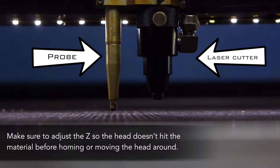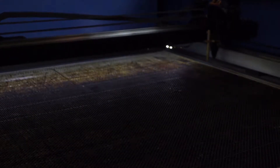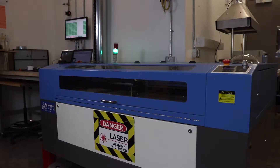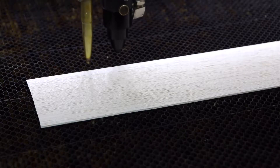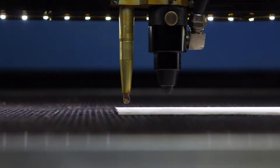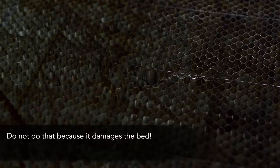Make sure to adjust the Z axis so the head does not hit the material before homing or moving the head around. Pressing the home button returns the laser to the far right corner of the table. Every time the laser turns on, you have to home the laser at least once. Don't forget to reset the dead man switch. Use the control panel to move the laser up, down, left, and right. Zero the Z axis with the touch-off probe — make sure the probe is over the material and click the button with the blue line through the box. This is an example of the probe off the material — do not do this, as it damages the bed.